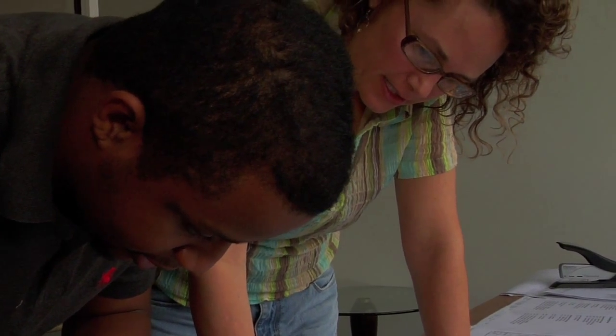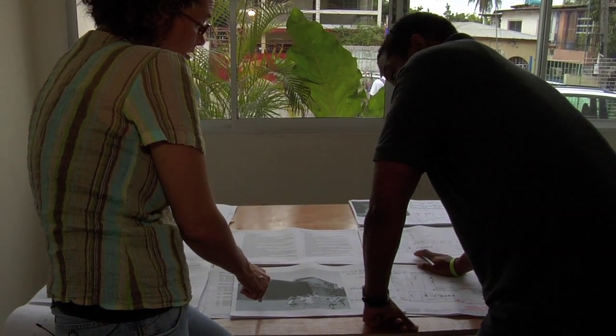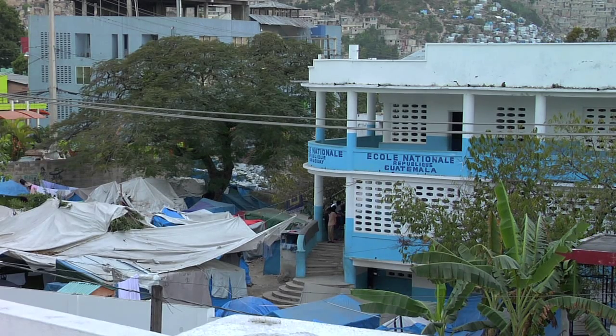I'm Stacy McMahon. I work with Architecture for Humanity. I'm an architect from the United States, from South Dakota to be exact. I'm spending a year here with Architecture for Humanity focusing on rebuilding schools after the earthquake.